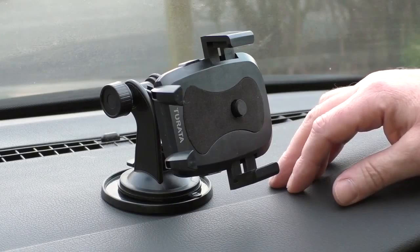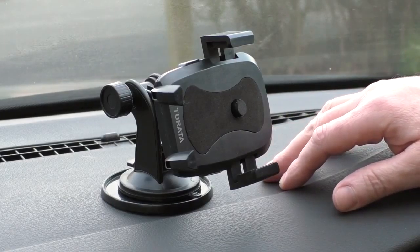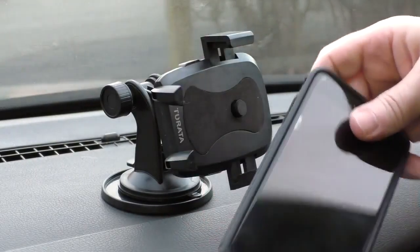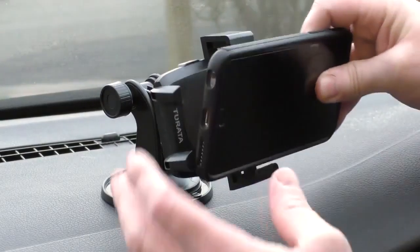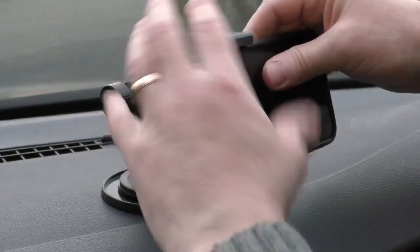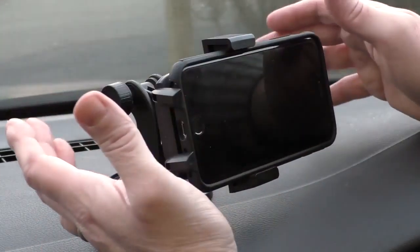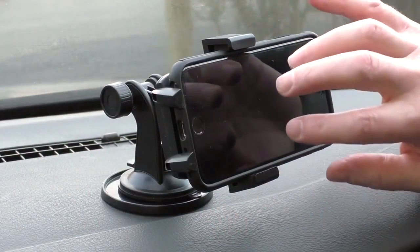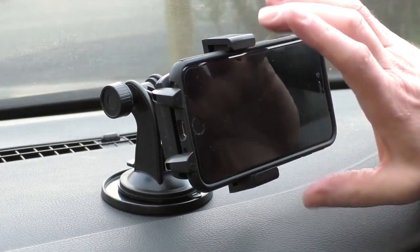My main use for these is vlogging. This one just fits with quite a thick case on — it does hold that, but it doesn't clamp round it fully. The best way is actually to take the phone case off, and the 6 Plus will fit in there just right and it does clamp round it properly.